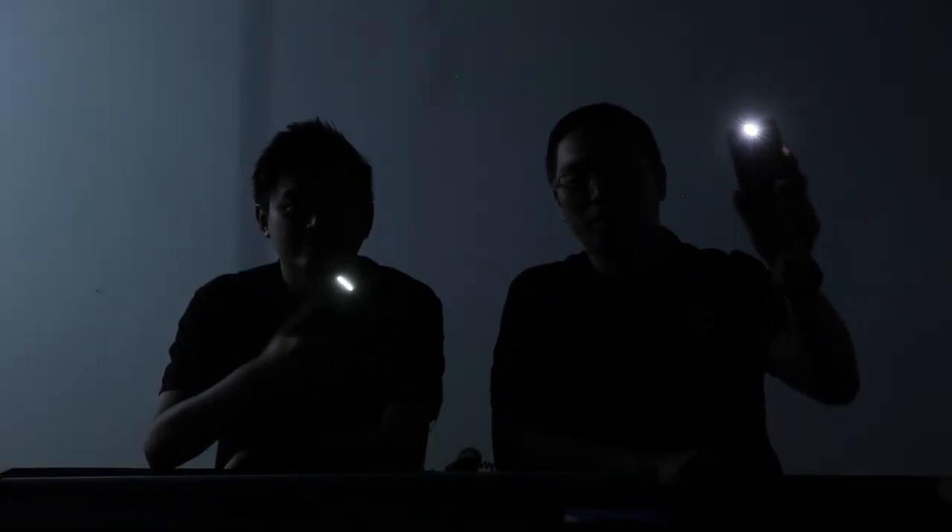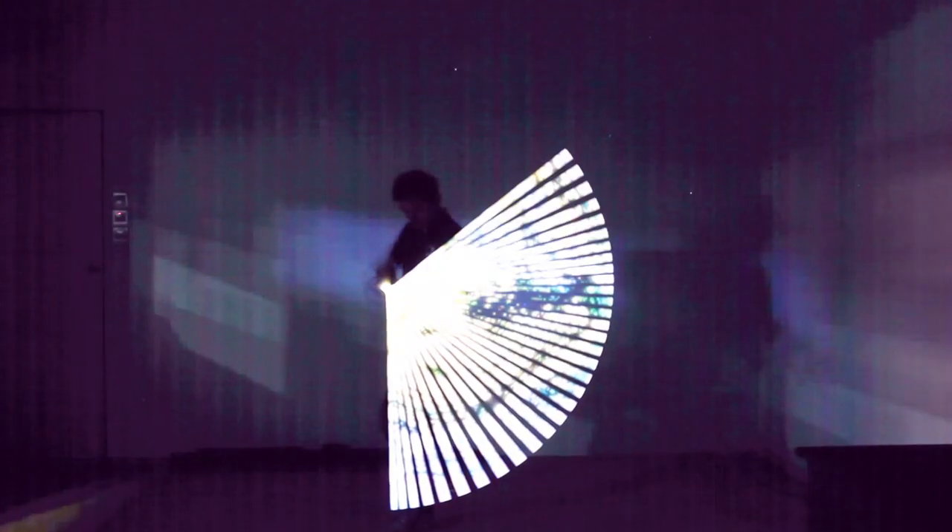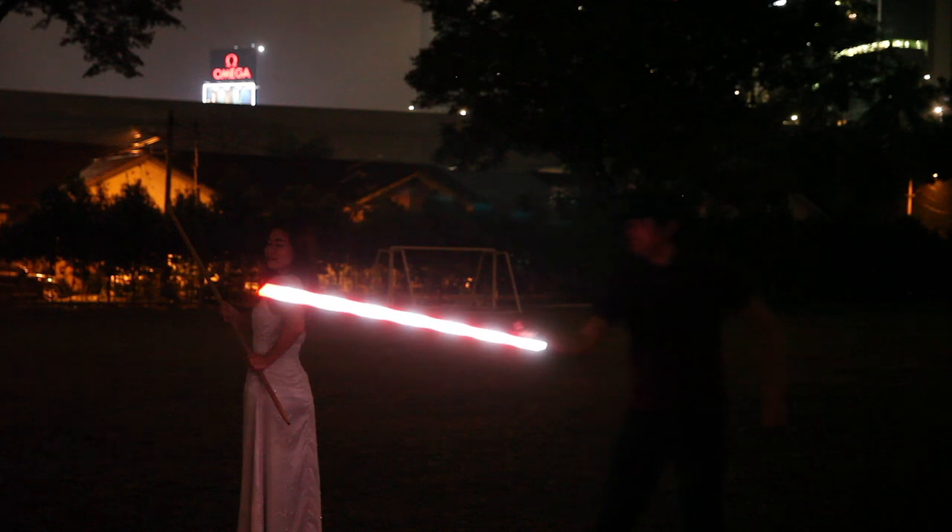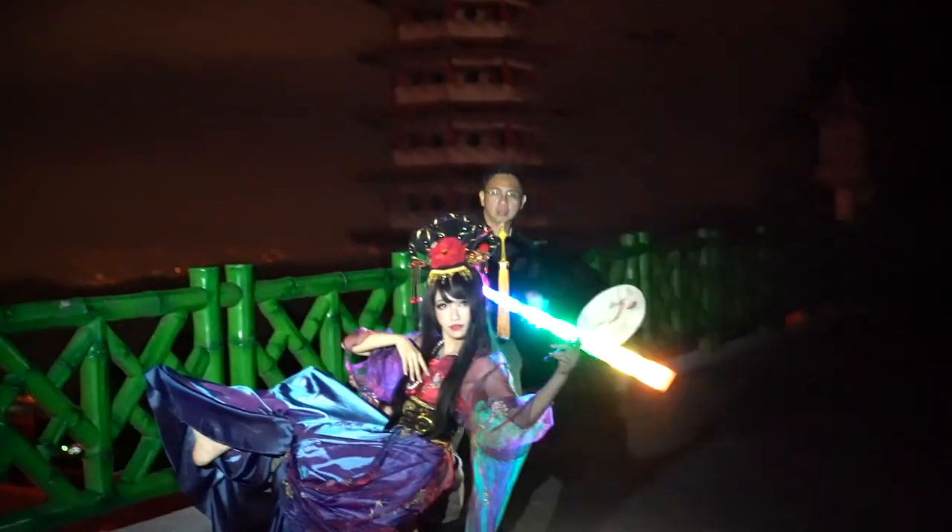Hello! Have you guys ever tried light painting before? Because today we're going to do something more. Hi everyone, I'm Greg Charles. And I'm Edwin Ng. And today we're going to talk about creative light painting using the Meggie Light.